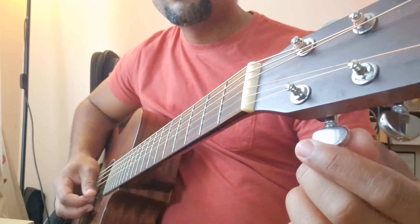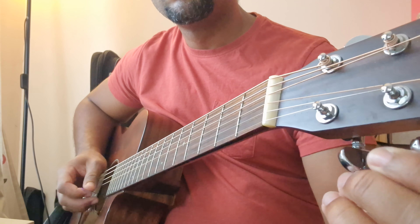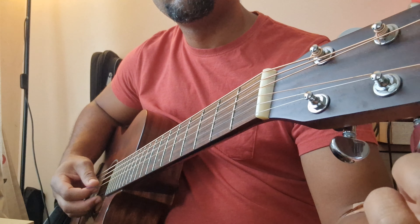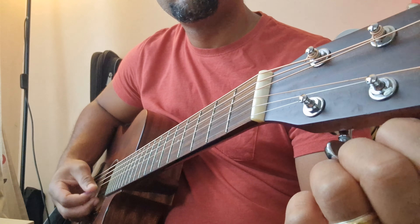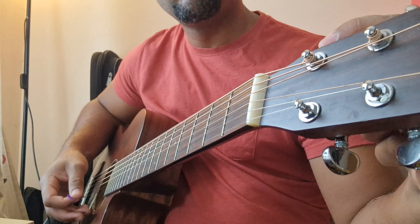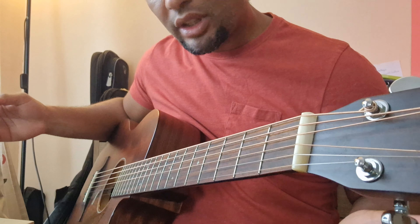Then you can mess up even more. Then you have an open D chord — it's a D major.